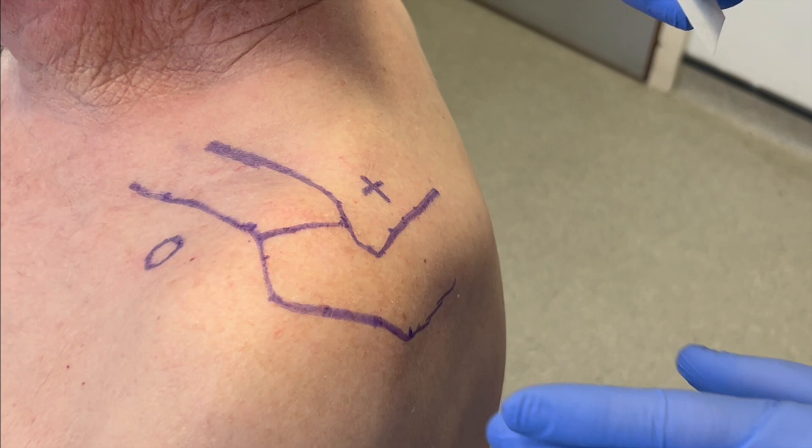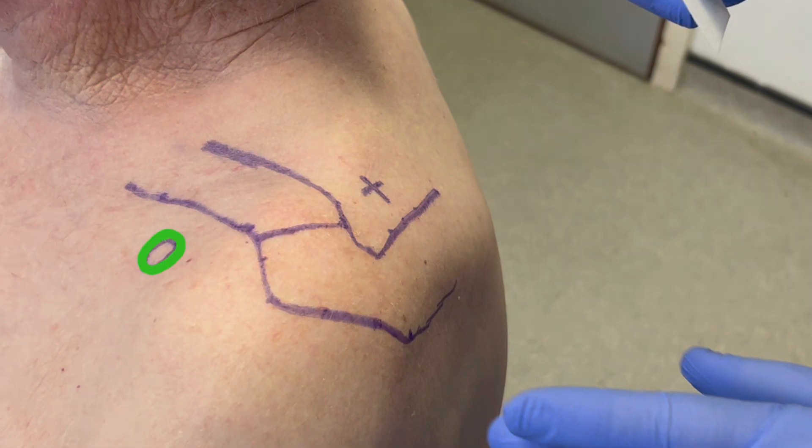The following video demonstrates a suprascapular nerve block performed on the left shoulder. The patient is adequately exposed and seated comfortably in a chair. The clinician stands behind the patient and palpates the tip of the coracoid, the posterior border of the clavicle, the medial border of the acromion and the anterior border of the scapular spine. These landmarks are marked out prior to the procedure.